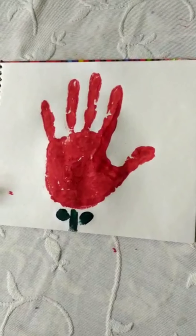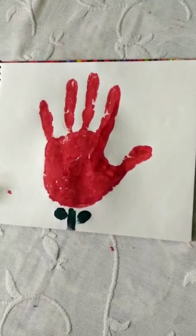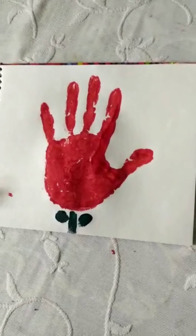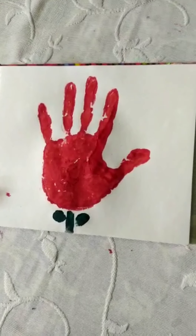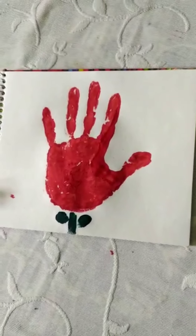And after that, you will wash your hands properly. Now do this activity and take a pic while showing it and send it to your class teacher. Bye, kids! Bye, kids!